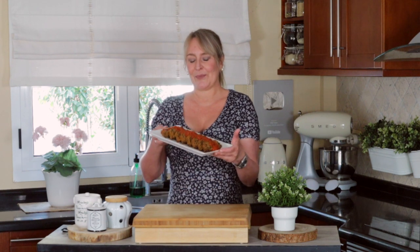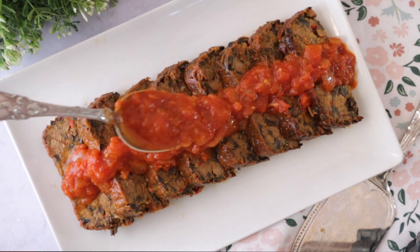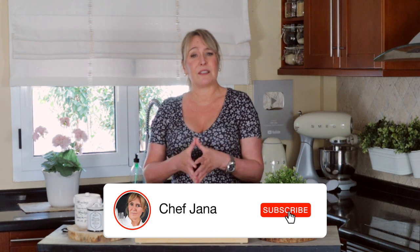Look what I have here — pretty, isn't it? You're going to learn how to make this meatloaf, which is amazing because it uses simple, affordable, everyday ingredients and foolproof tips so you're going to know how to make it like a pro.